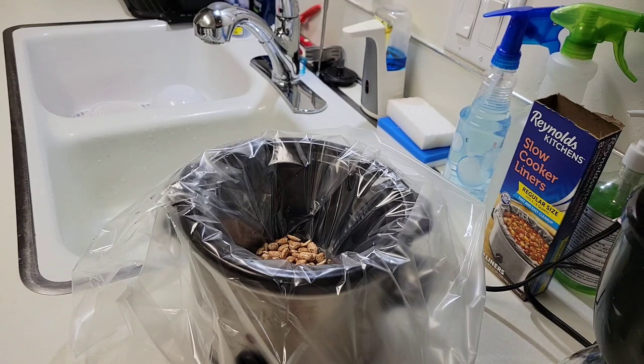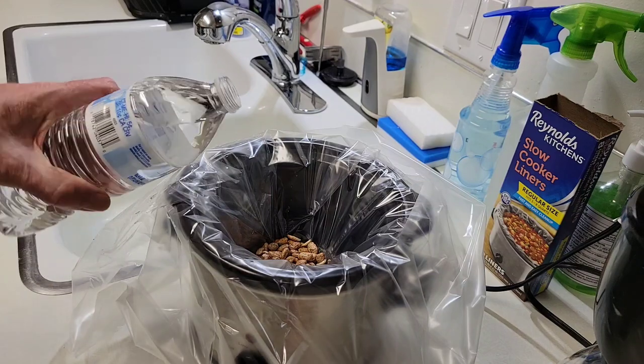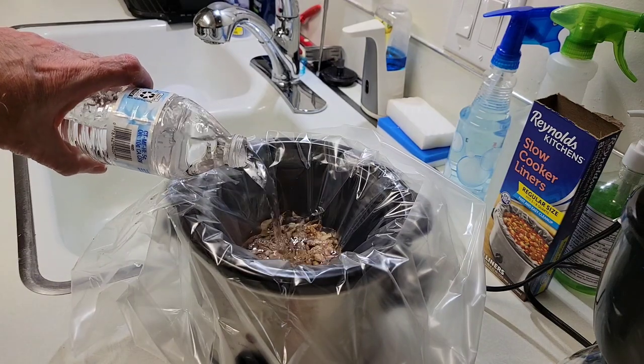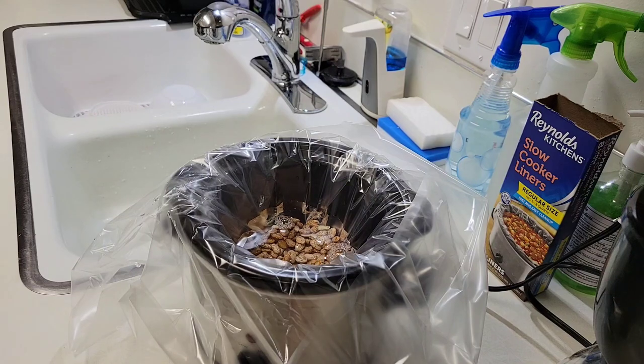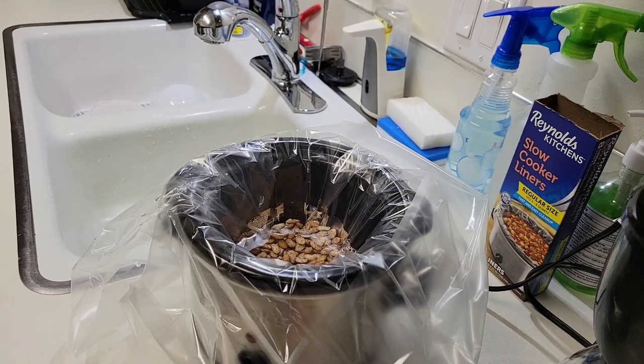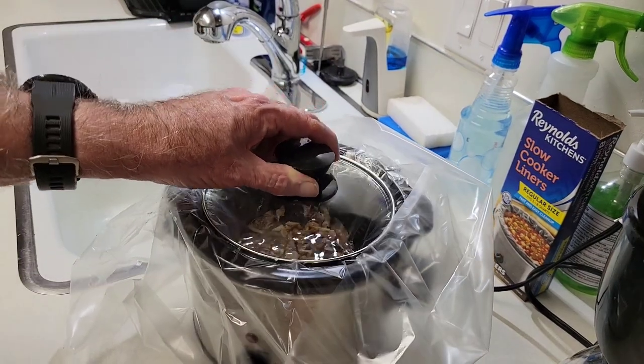We're going to allow these pinto beans to soak in water overnight. Go ahead and add some water in here. Soak overnight.